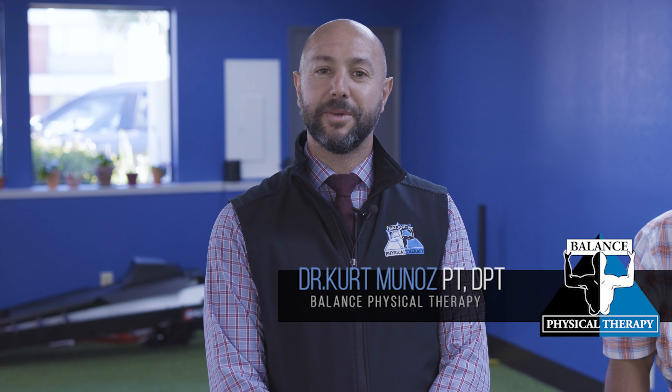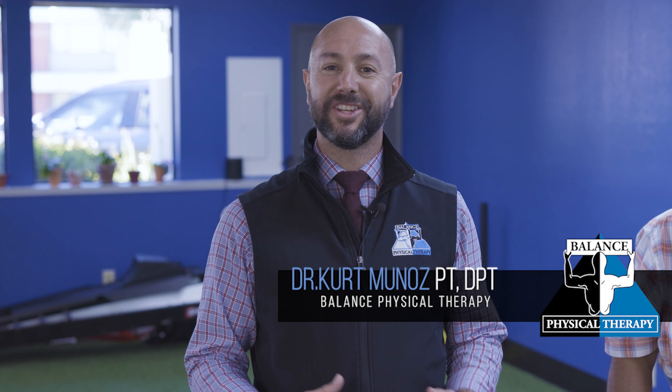Hi, Kurt Munoz, physical therapist with Balanced Physical Therapy, here to show you some exercises to help train your balance strategies, your ankles, your hips, and your stepping strategies, to help you maintain your balance and prevent falls.